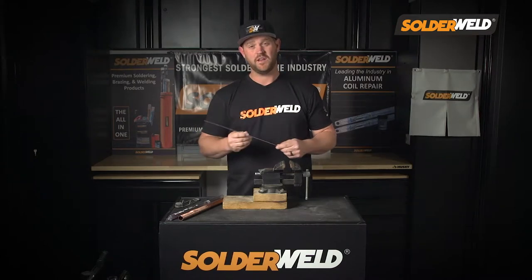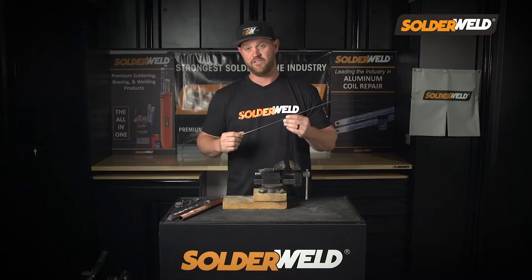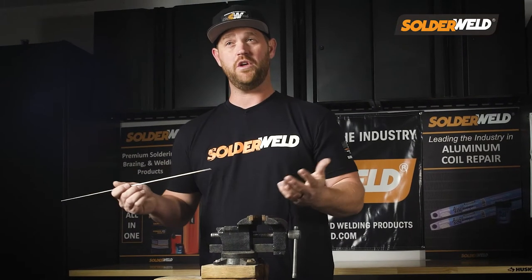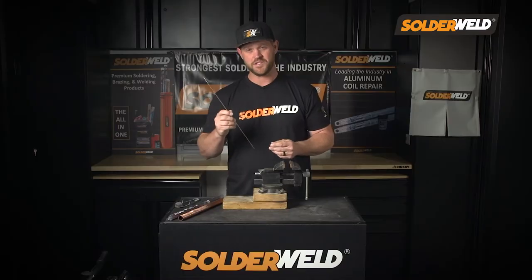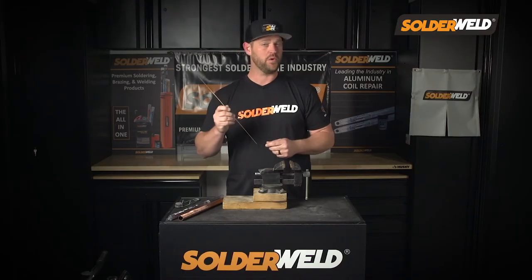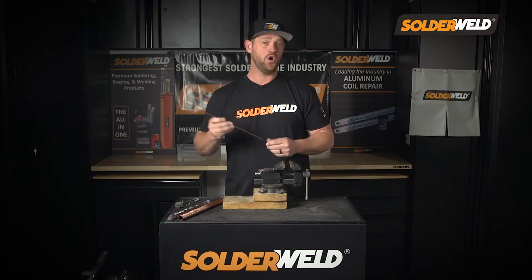The most important thing is the rod itself. You have a choice when you're out there in the field — you can choose a 0%, a 5%, or a 15% rod. The only difference is the amount of silver in the rods. This is a 15% round rod, and this is the only rod out there like its kind. I choose the round rod over a flat rod because it feels a lot better in the hand when you're applying it to the material. You can slightly twist it and it gives a really nice, smooth feel when you're brazing.